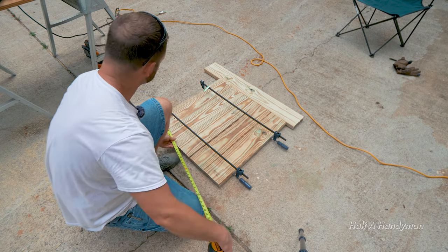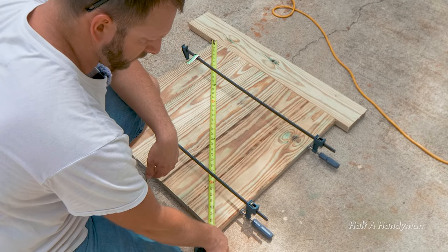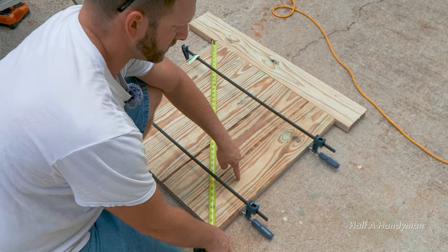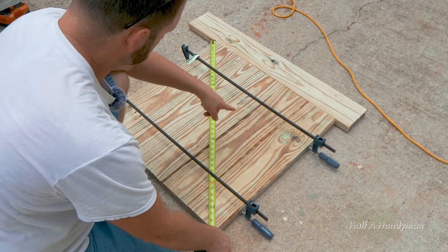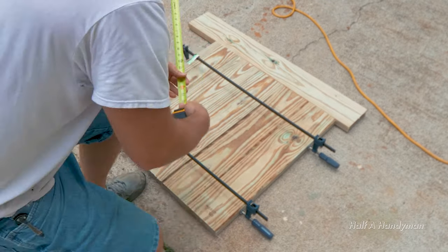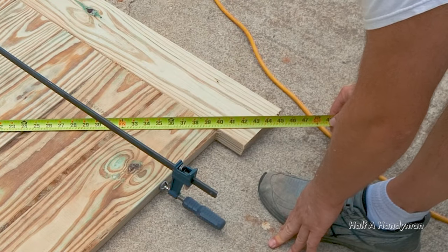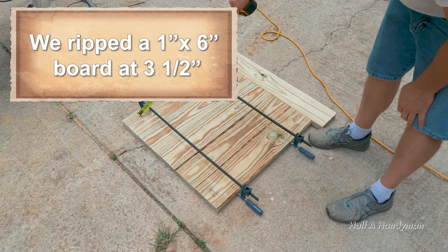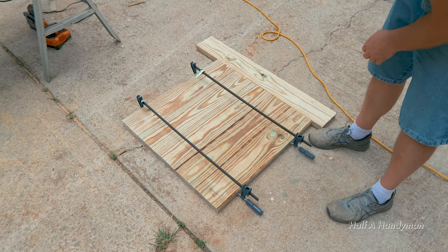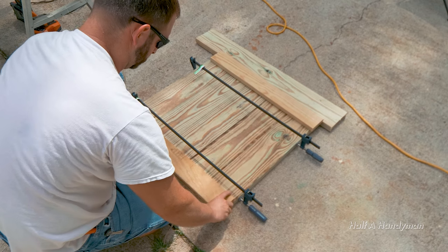After a little bit of finagling we finally got this square, using that little piece to help us out. To find the measurements and check if it's square, you measure diagonally and these numbers need to match up. Each piece needs to be exactly the same length — 39 and three-quarters. Now we're going to cut a little piece to keep it from going out of square, and put a nice beveled edge on the sides.